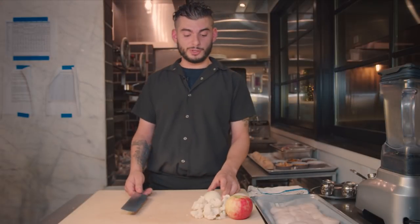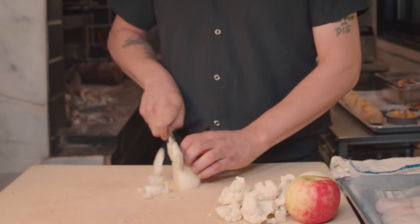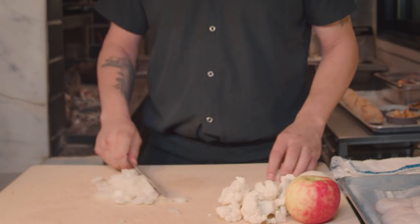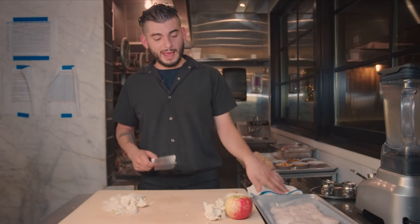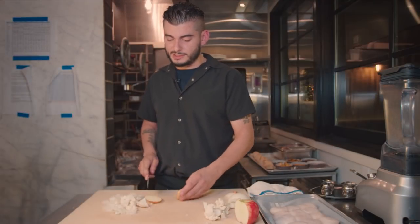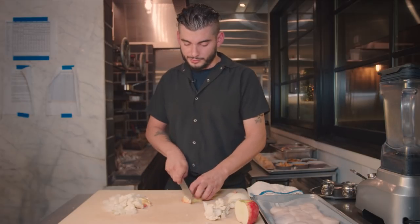To make that agrodolce, you want to start off with dicing a Spanish onion. Come around once this way so you can get a nice even dice. For the cauliflower, you're going to trim it up into its florets. And for the apple portion, this is a local Honeycrisp apple — just cut nice, same size pieces as the onion, as close as you can. Run your knife through and do it once more on the other slice.